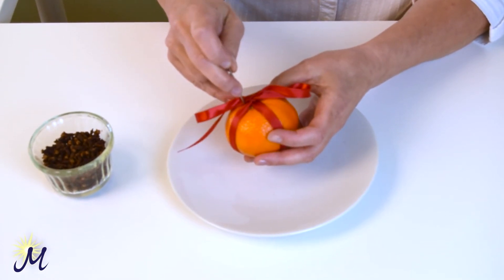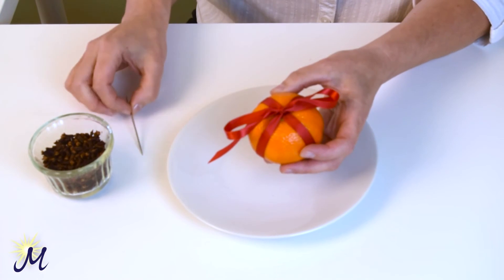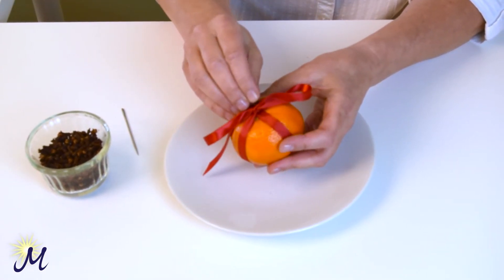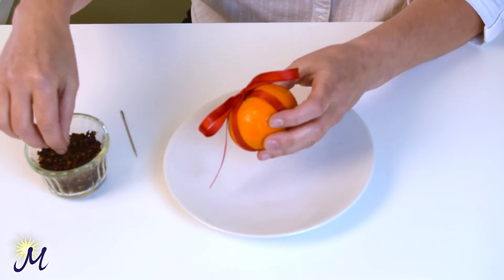One, two, three, four. This is just going to make it easier to push the cloves into it. You can push them straight in either, but sometimes you damage them when you do that. You can push them in with the clove.